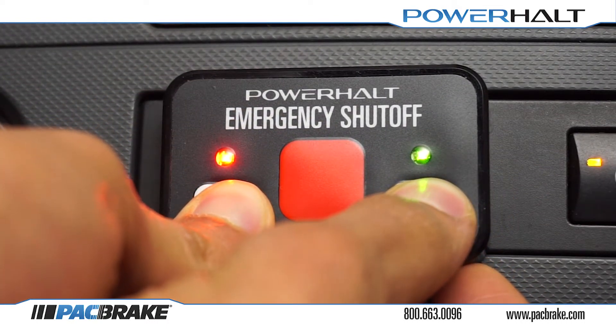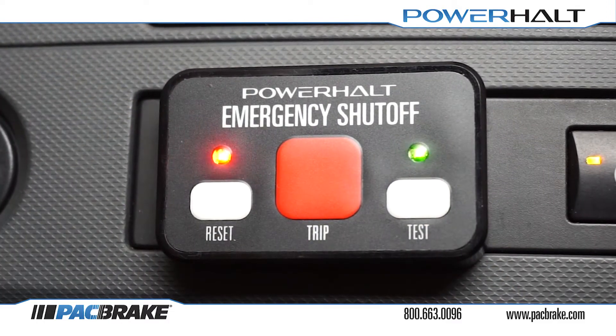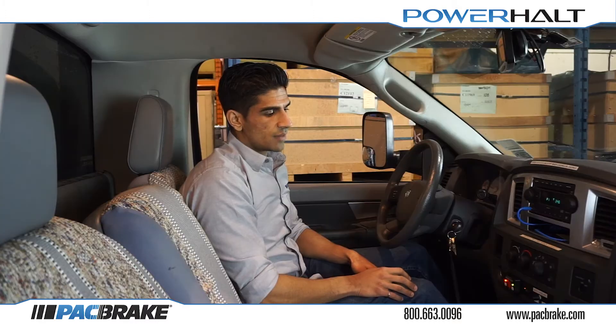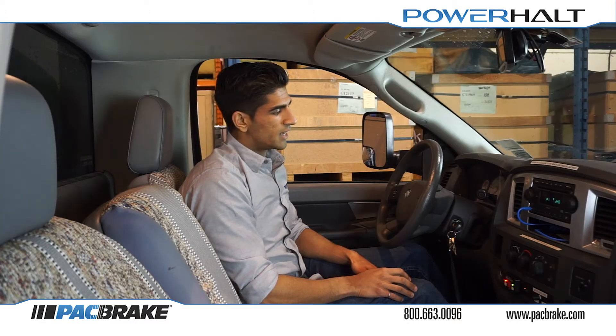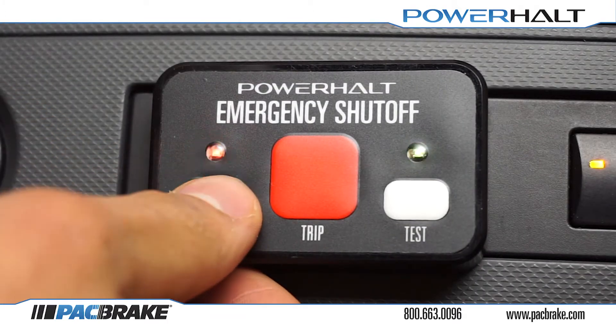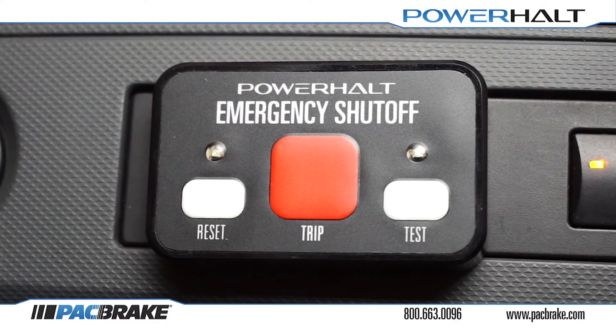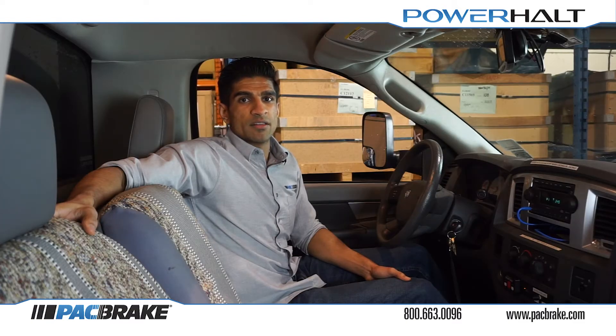Once the lights begin to flash simultaneously as shown, you are to release the buttons. The system is now monitoring your current engine speed. Now is the time to raise the engine speed to approximately half of your required trip value and keep it constant there. With the engine speed held at that speed, press the reset button 4 times. The red light will flash back at you 4 times to indicate that the system confirms your input and that the system has been programmed correctly.